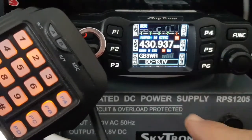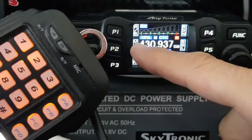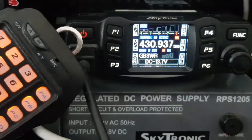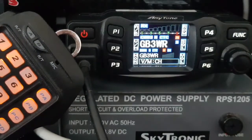If you want it to change the channel frequency, make sure you're in VFO mode. VFO mode is button P2 here — see P2? Hit P2. Once you're in memory mode, if you go up and down now...